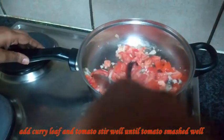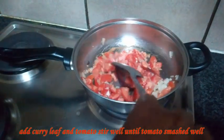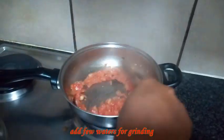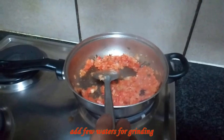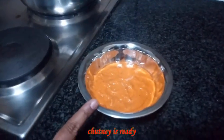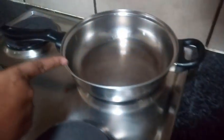Then mix it in a little bit. If we add a little bit more or less, add to 2 tbsp. Add a little bit. Just add 1 tsp.